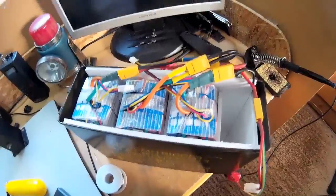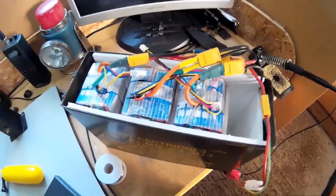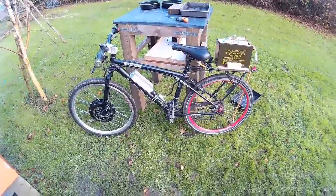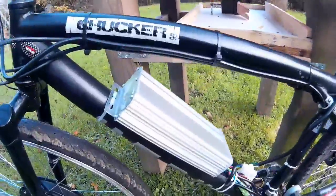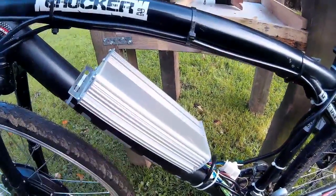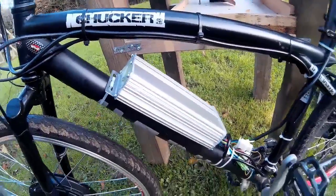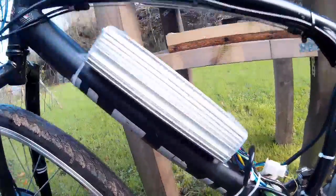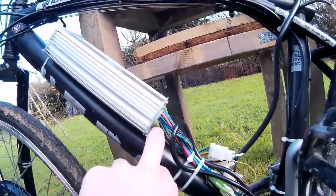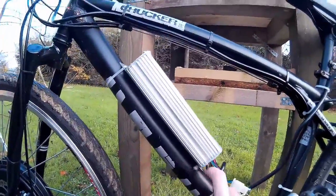I'll get back to you in a minute when I've got it on the bike. Right, so there's the electric bike. I still haven't got around to mounting the speed controller unit the other way, but hopefully I will at some point. I just need to make a bracket up which connects to where the bottle rack would go.